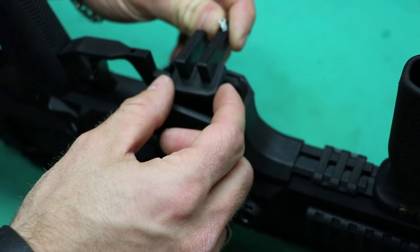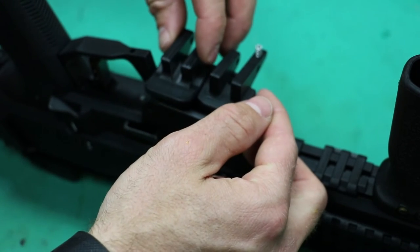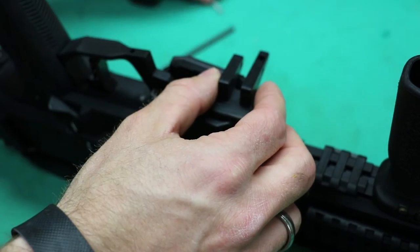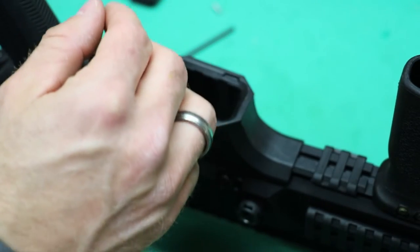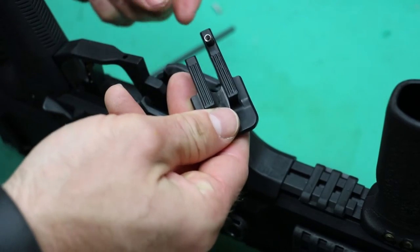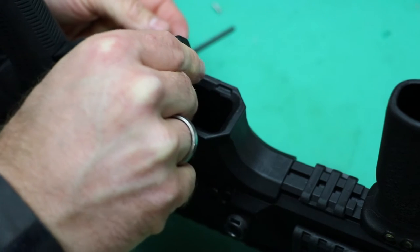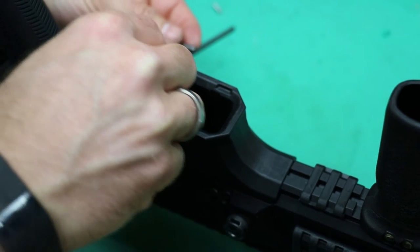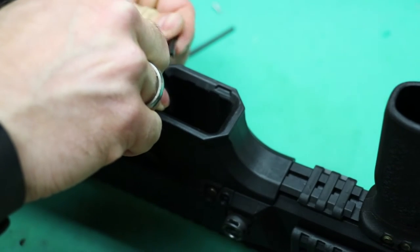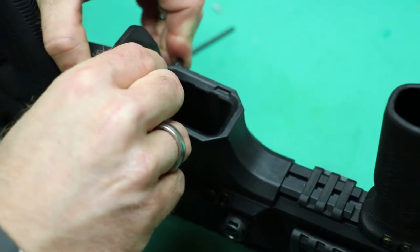This is the standard oversized paddle compared to the duckbill one. Put your spring in your desired mag release, come in like this, and make sure your spring is caught on the little edge it needs to be on. Then push the mag release forward until the holes line up.